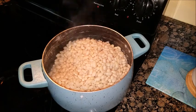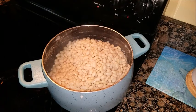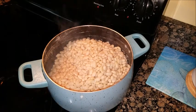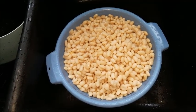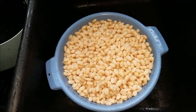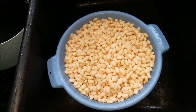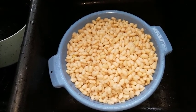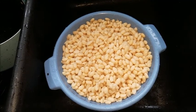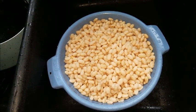Take it off the burner and then drain the water. When it's in the colander, just rinse it all off really good. So they're in the colander, they've been rinsed, and they're pretty much degassed. The only thing is it's not going to completely take it all out, but it'll definitely lessen the blow later on.